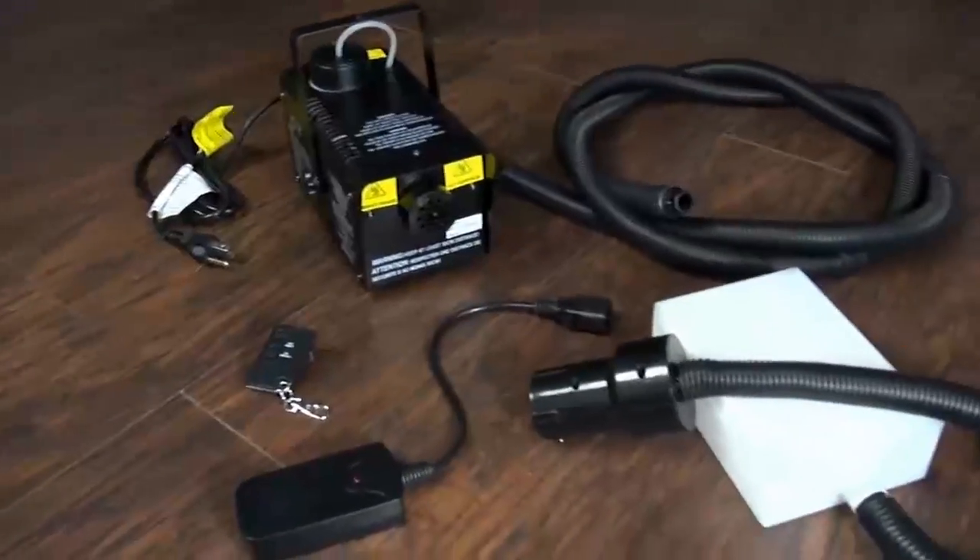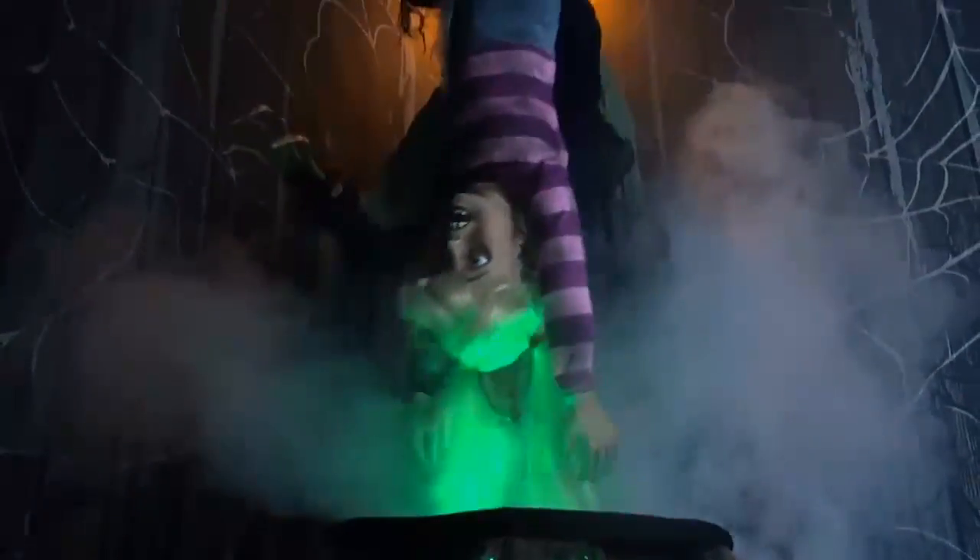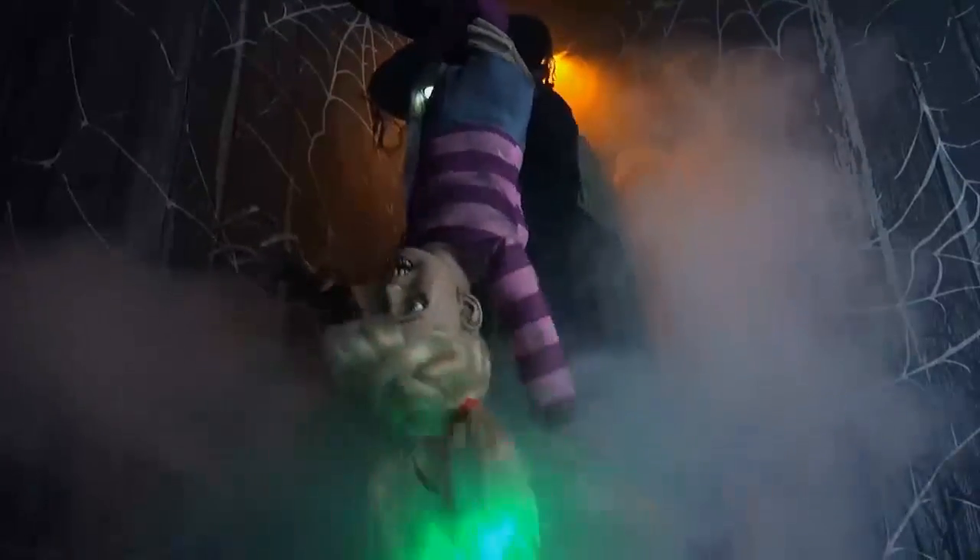This animated prop also includes a 400-watt fog machine and hose attachment. Once activated, the child will scream and flail about as the witch speaks one of three phrases. Her eyes will light up and her head and torso will turn from side to side as her mouth moves. Fog will pour out of her cauldron as the flame underneath flickers like smoldering coals.